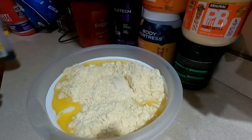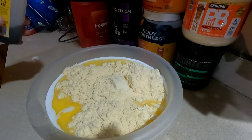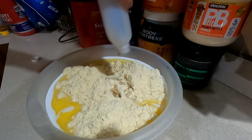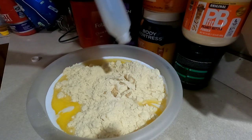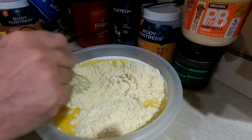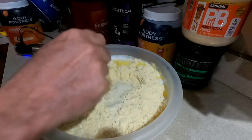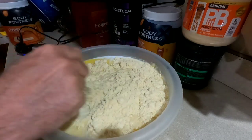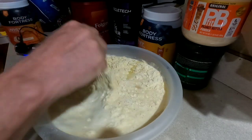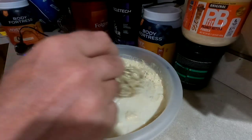Next you're going to add eight tablespoons of vanilla extract. Then use a wire whisk to get this initially mixed up. I start with the wire whisk first because the immersion blender will just cause all the powder to become airborne.